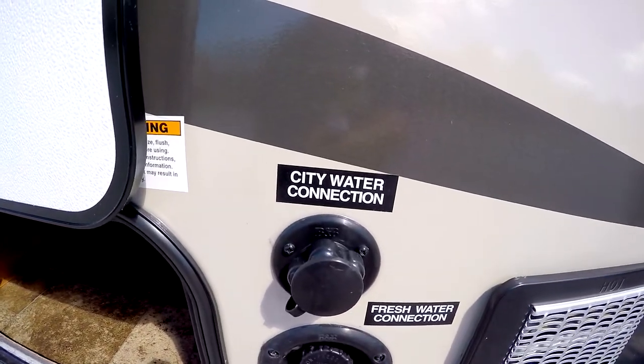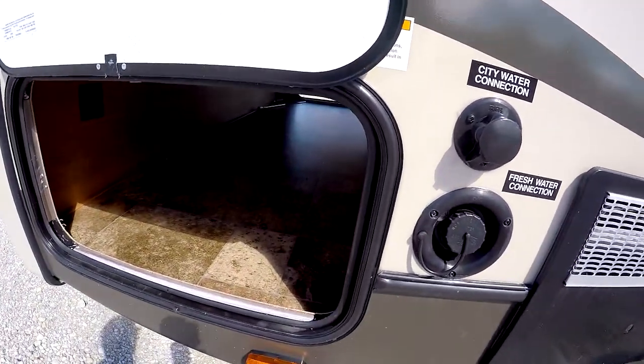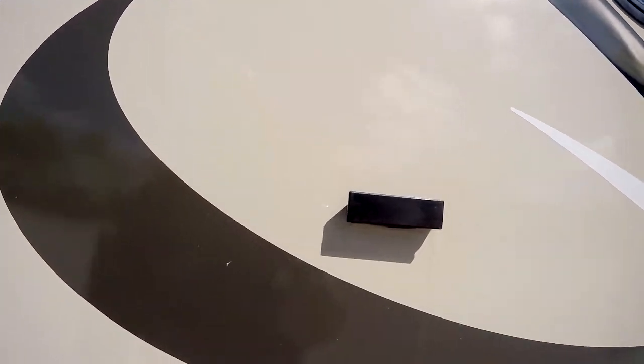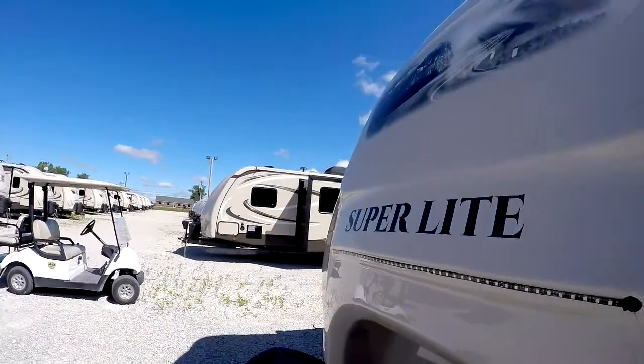Here's your regular water inlet for when you are camping in a campground. As I mentioned, this is an all-aluminum frame, block foam insulated, vacuum-bonded walls — it's the best system for bonding and laminating in the industry. Let's take a look inside.